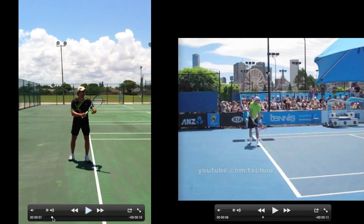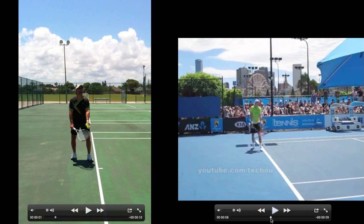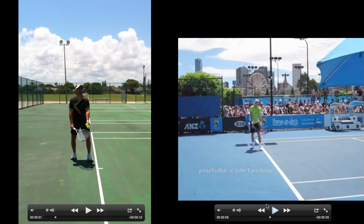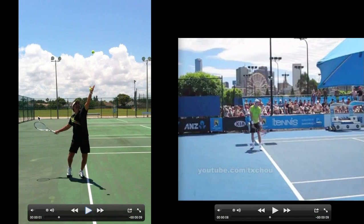Let's see where the toss is. On the rock back, the toss is off of the left hip — toss is off of the left hip for John Isner as well. The wrist is about the same in both frames, and now going up we can see this angle in his wrist and Mark's wrist — I really like this.